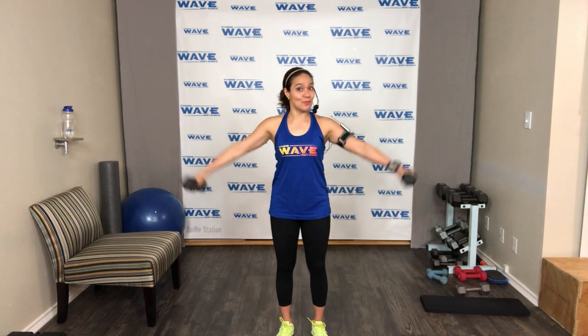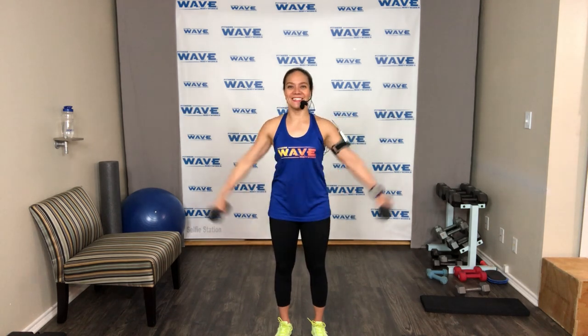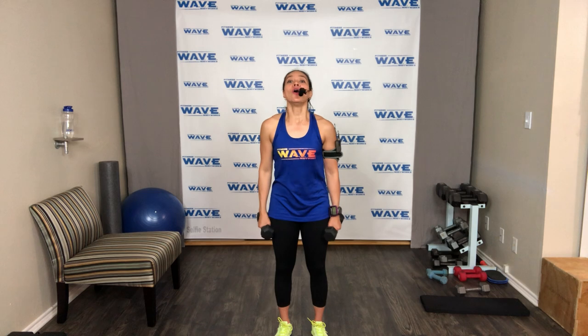20 seconds — finish strong. You can tell which side is stronger. Make sure your arms are balanced. Five, four, three, two — and relax. For the hold, slightly bend your elbow and raise — not straight arms all the way.